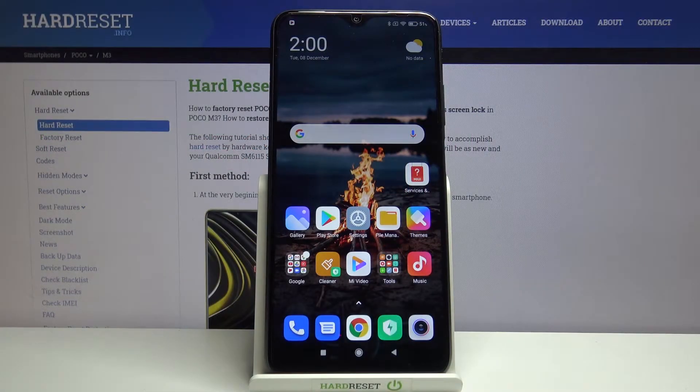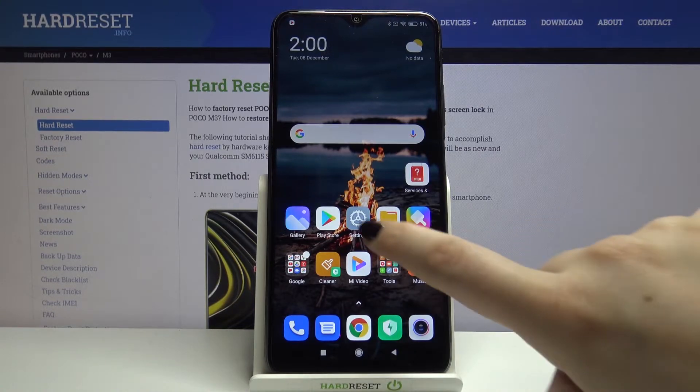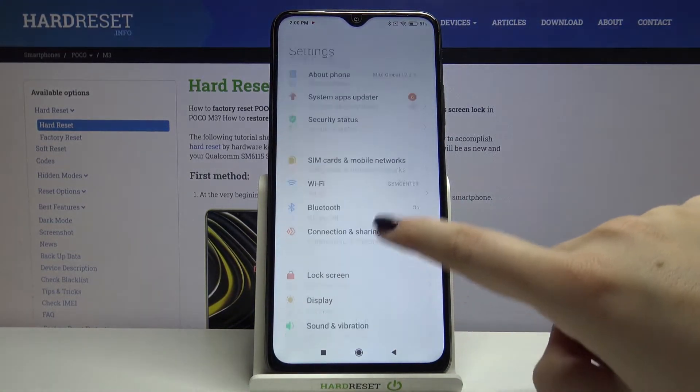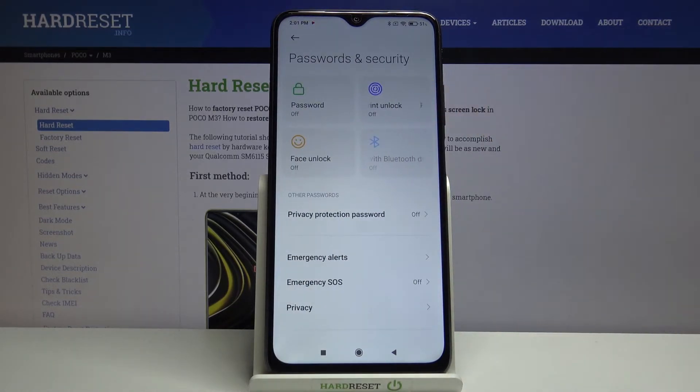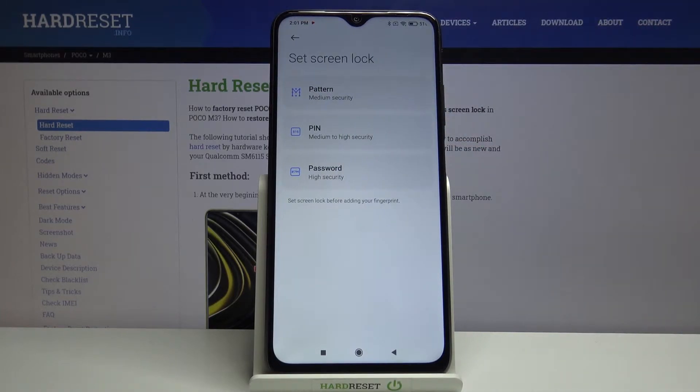Hi everyone, here we've got the Poco M3 and let me show you how to add a fingerprint to this device. First of all, let's enter the settings, scroll down, and find Passwords and Security. Here we've got the fingerprint unlock option, so let's tap on it.